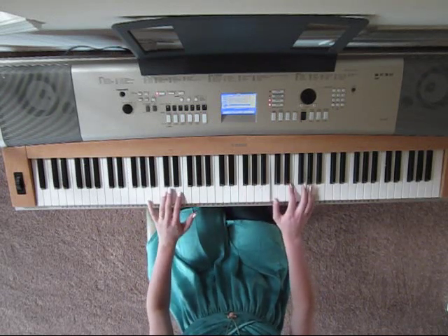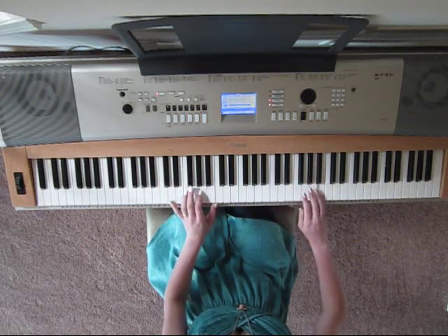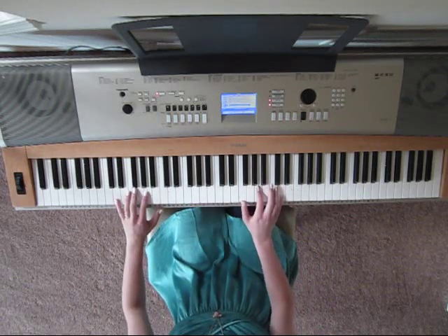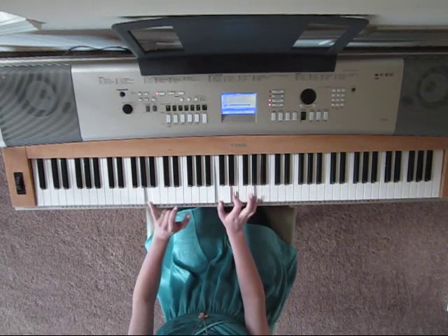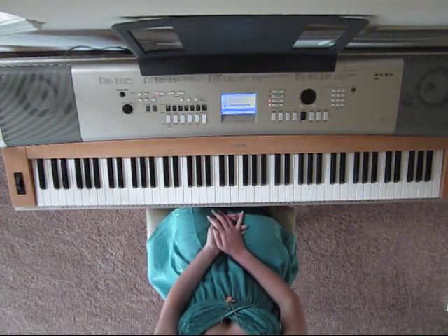I'll play the exact same thing again, then you end it differently. So now you're ready for part two.